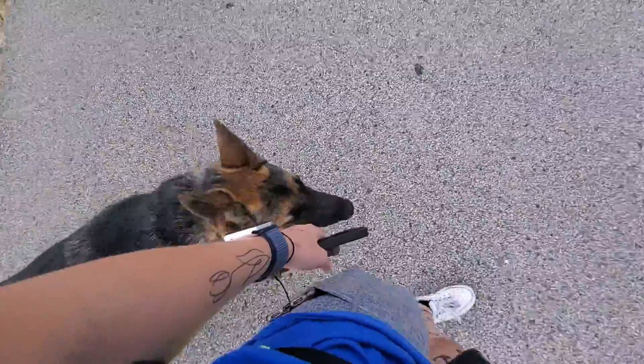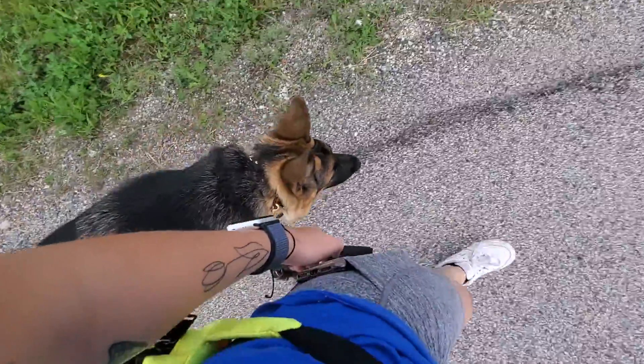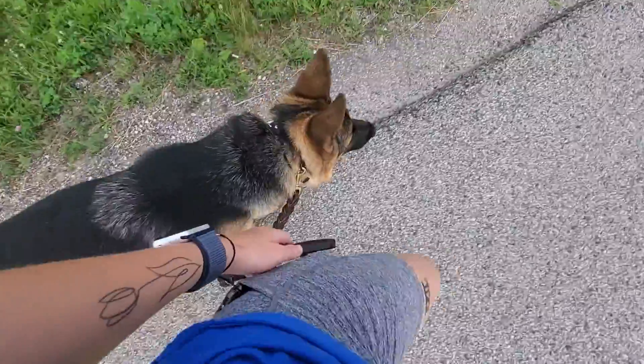Heel. When I change directions, I like to remind Mochi what he's doing — heel — that way he's less likely to get confused going around those turns.